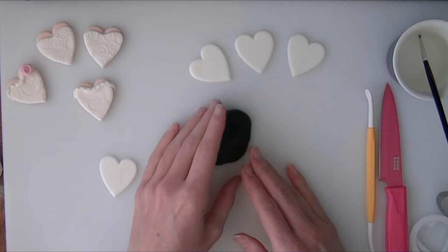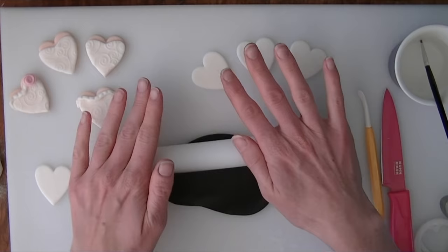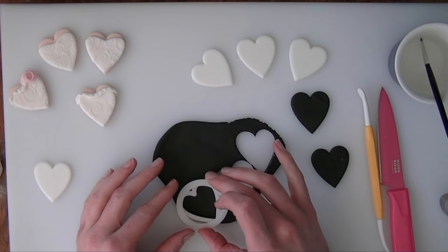Now we will move on to the men's ones. Taking a bit of the black fondant — it is just normal fondant — and we are just going to roll it out. It is a bit softer and stickier with it being black. I am going to cut some hearts out, again using the same cutter I used for the white pieces.